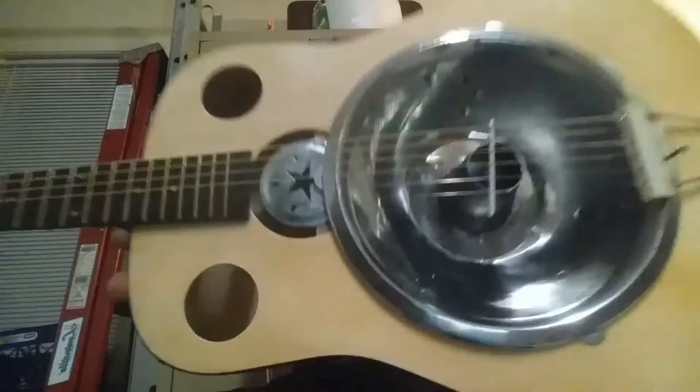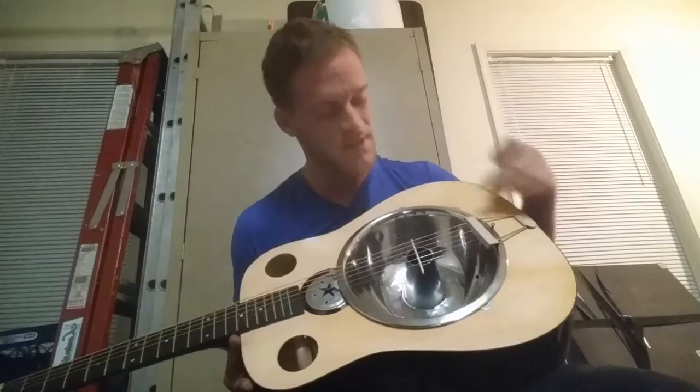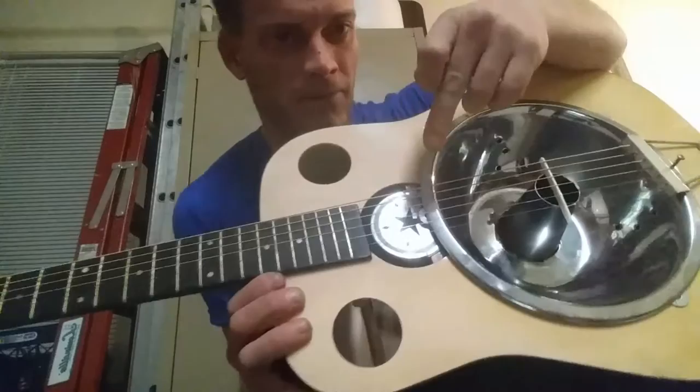We're going to see if it does its job. I wanted to see if I could build a resonator out of household items. You can see I've got an angel food cake pan right there in the middle, and then I've got a lid from a canning set that I found at Royal King for like $4. Not a whole lot of money in it, ton of time, but not a whole lot of money in it.